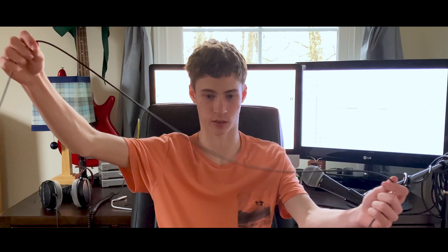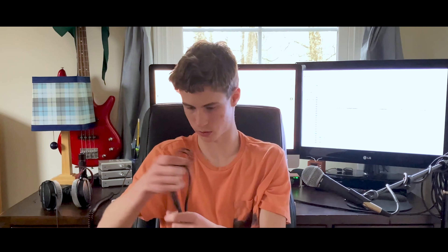Even this $8 Amazon Basics cable is way better because it's straight. It's not the best, but it is so much better.